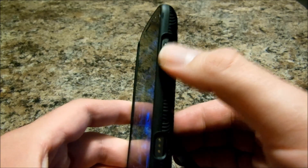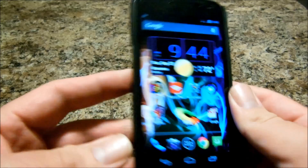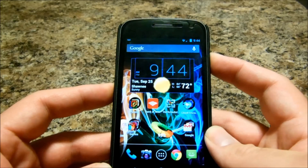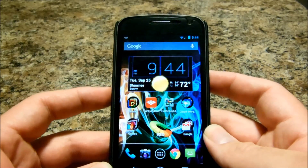All you're going to do is hit your unlock, your on-off button, and your volume down at the same time. Just like this. Ready, one, two, three. And it'll save it, just like that.